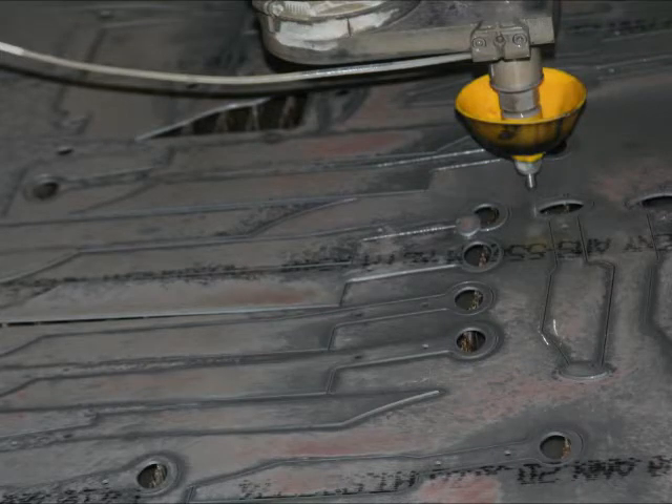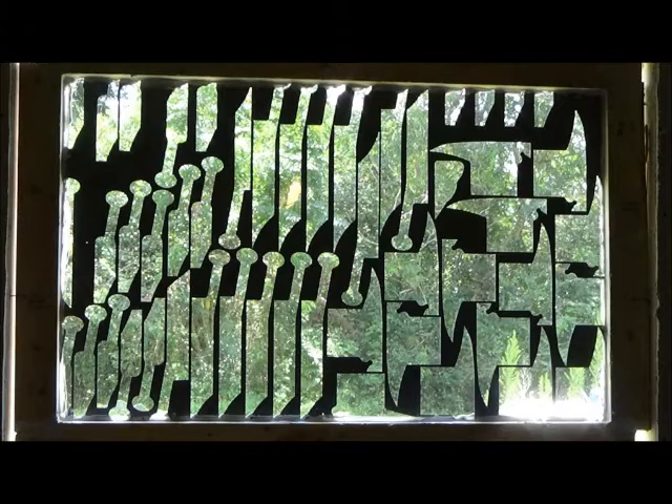We have cut-out sheets which are of stainless steel, and we used one of these to make a window for our shop. This shop window was made up by me and installed, and here we go and tell you about it.